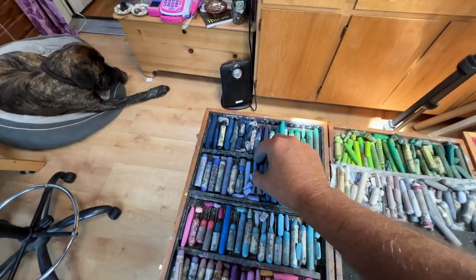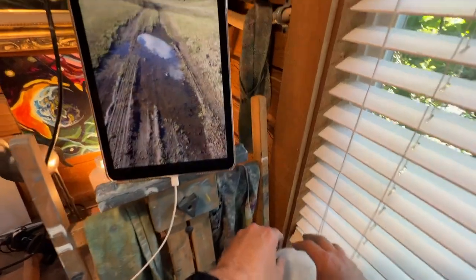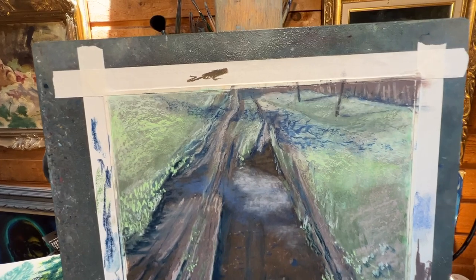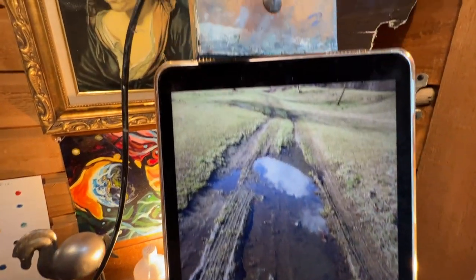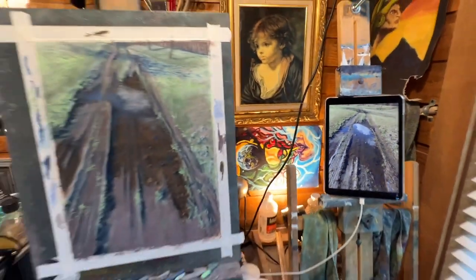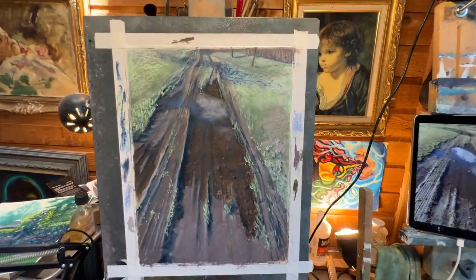Let's find that lavender or ultramarine blue color. Actually, we're going to take a break — we're at about an hour. Here's where I'm at. Here's the reference — wow, we're getting pretty close. I just have a few more details to add.